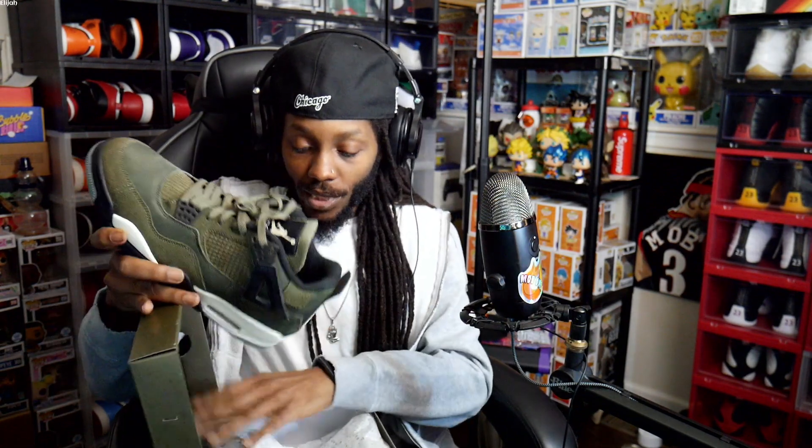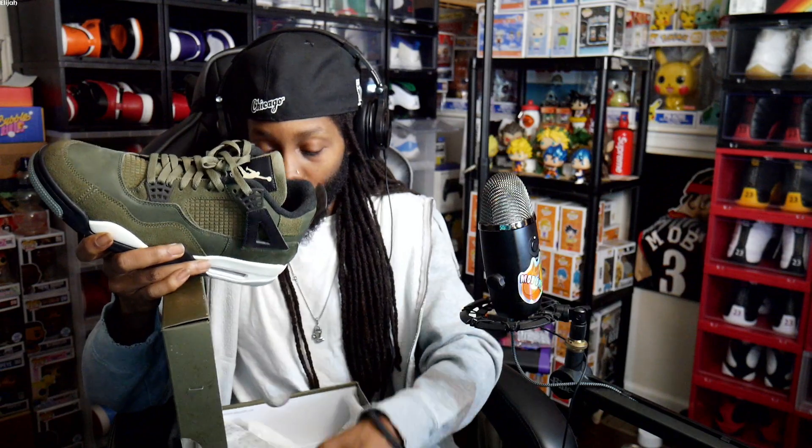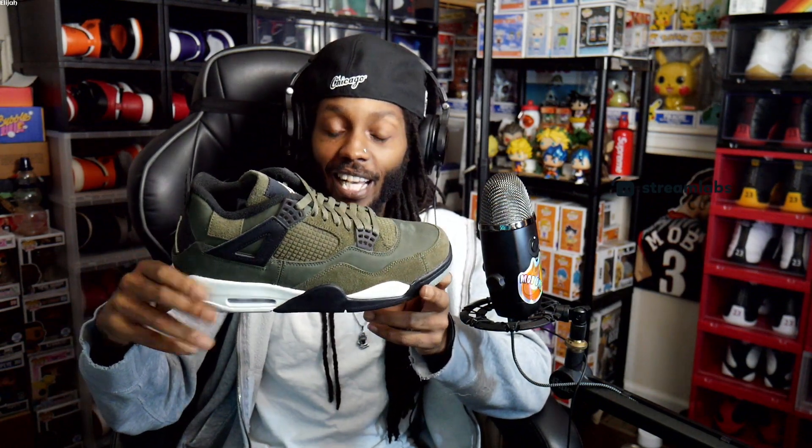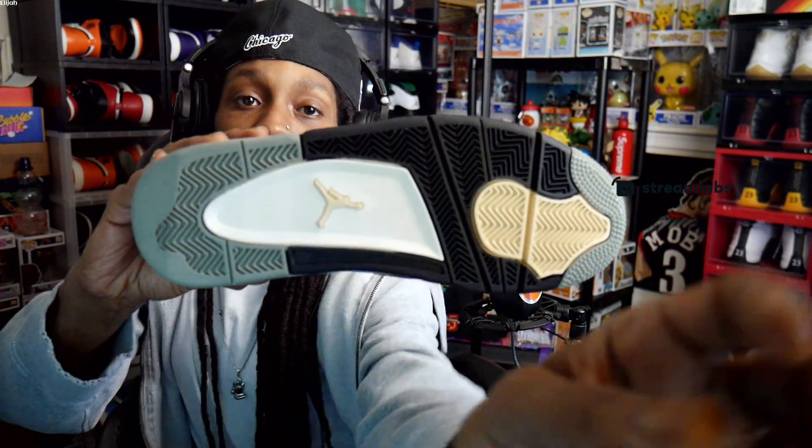These don't come with any extra laces or nothing. It would have been cool if they came with some sail laces, or even black. But I know what most heads gonna do — most heads are probably gonna hit these with the orange laces and go for the Undefeated full look. I wouldn't be mad at that at all.